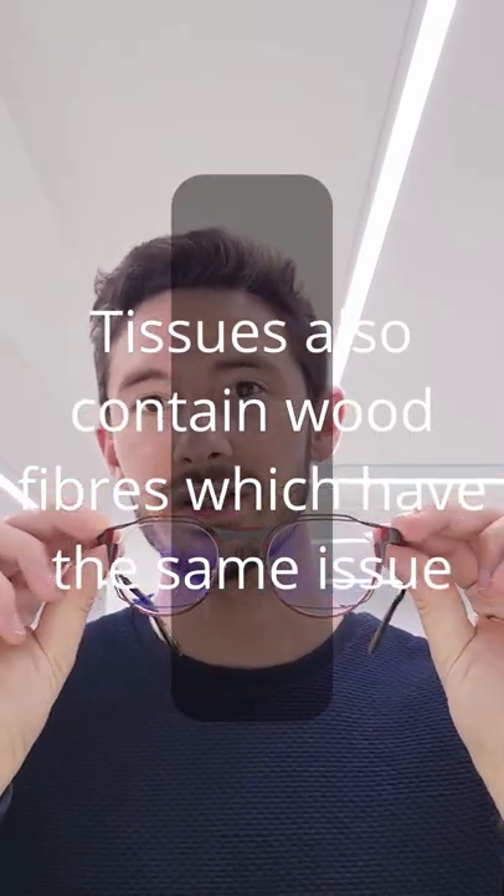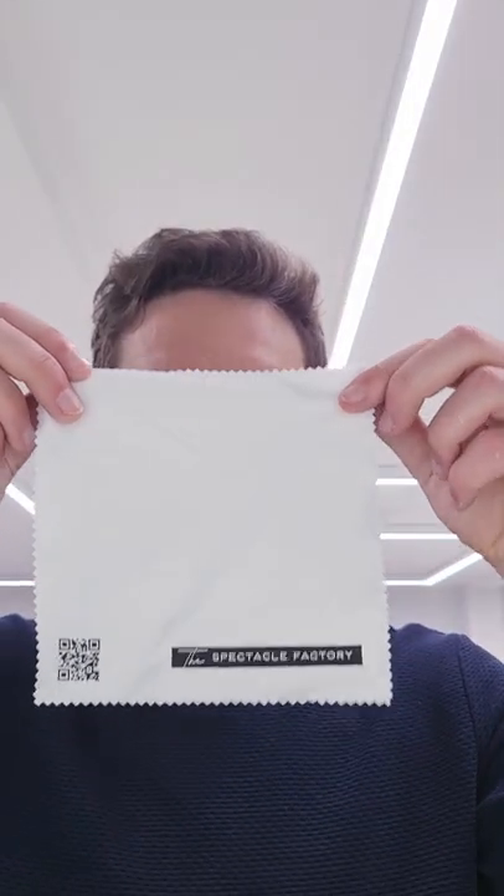Number two is to not clean your glasses with your jumper. Clothing contains cotton fibres which on a microscopic level will actually scratch your lenses. Always use a microfibre cloth.